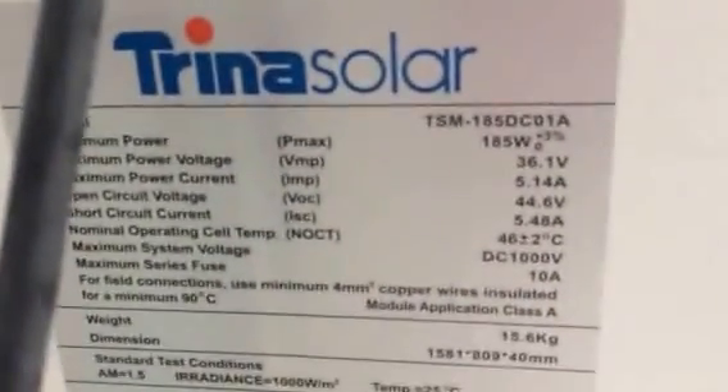This is a 185-watt solar panel with 36-volt output. It's not really sunny today, but here are the standard MC4 connectors — I just made some quick connections here.